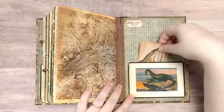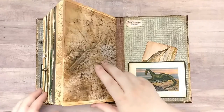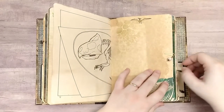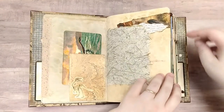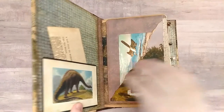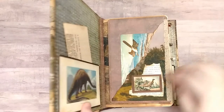And there is a pocket here in the back with a journaling card in it. Now I have tried to keep this book as unisex as possible. The charms could be considered a little girly, but they can easily be removed if you are gifting this to somebody of the male persuasion, or they can be shifted somewhere else in the book. And that is pretty much it.